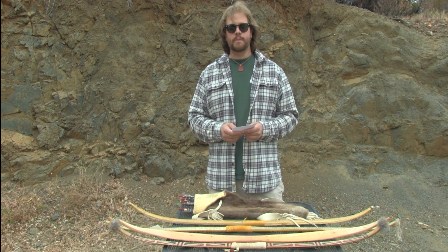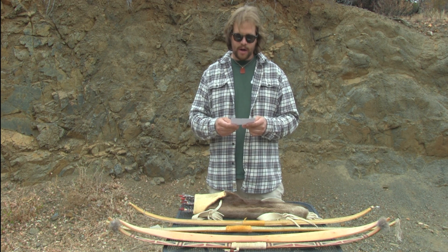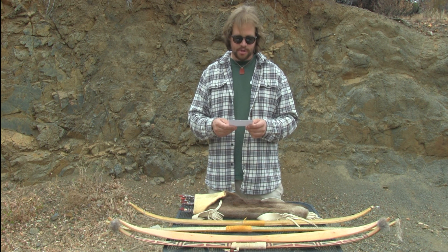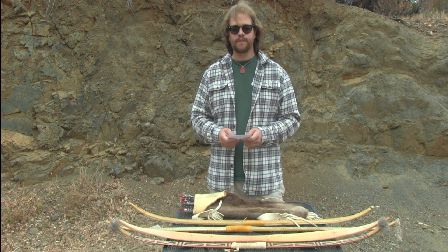In conclusion, the bow and arrow is a very effective and ethical way of hunting game. No matter what ethnicity we are, all of our ancestors hunted with a bow and arrow in prehistoric times. I hope this demonstration on how to shoot a bow Southern California style was informative, and most of all, inspirational. Thank you very much.